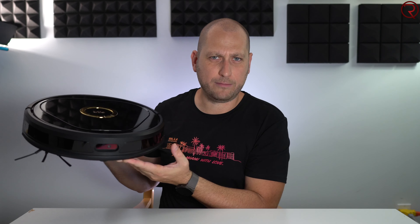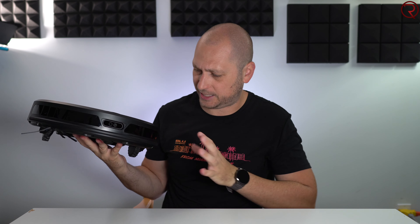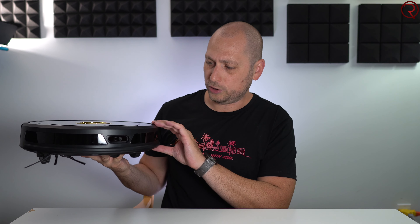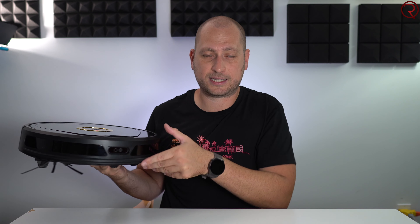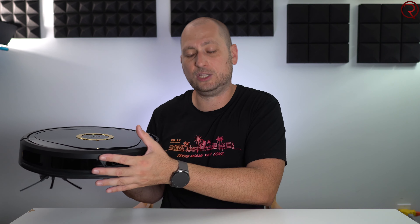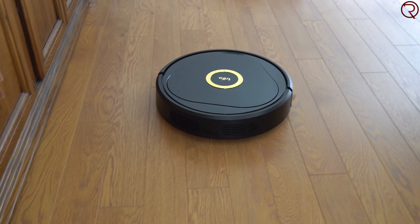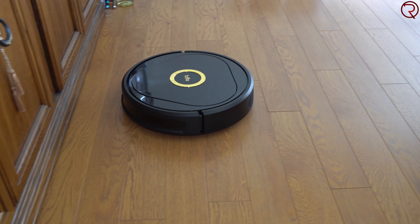We are going to start with a quick unboxing. The vacuum comes in a relatively small box compared to its size and other robot vacuums I've seen, and inside you'll find everything you need to start vacuuming right away. We have the robot vacuum itself, the mopping module which you can attach and detach from the bottom very simply, and the docking station — where the vacuum will stay most of the time and go to recharge whenever it's low on power.